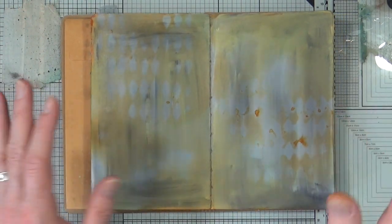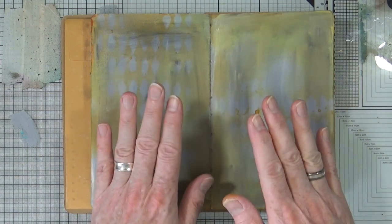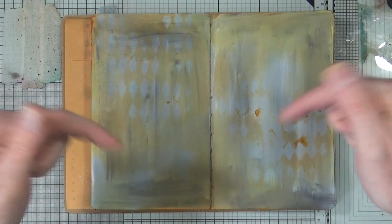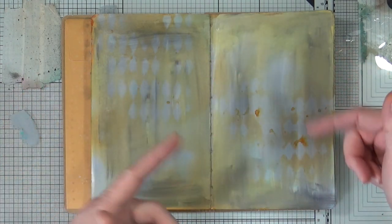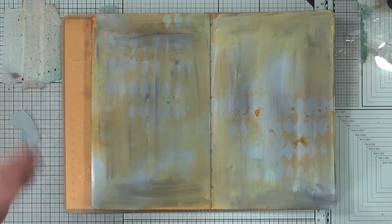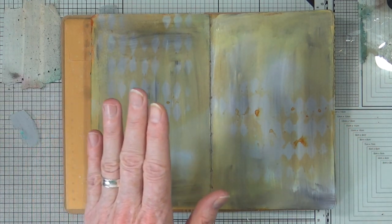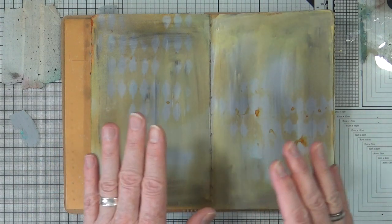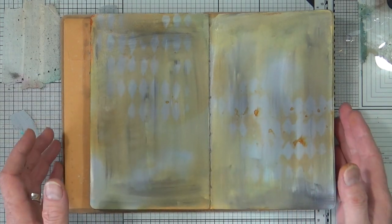I've never tried doing the same technique with permanent archival ink and alcohol. I'm wondering if anybody has tried that — please leave me a comment below this video and tell me whether this ghosting technique works with permanent archival ink and alcohol. If it does, I think I would prefer to use that method rather than water and distress ink, because the archival will be permanent again when dry. This, however, will always reactivate again with water.